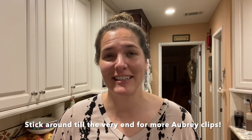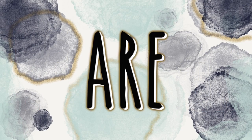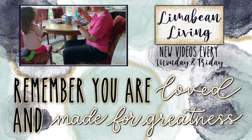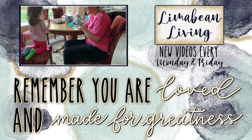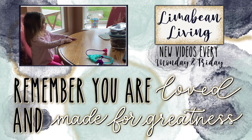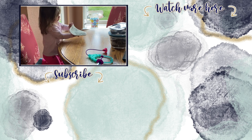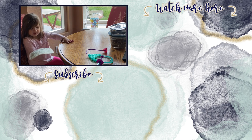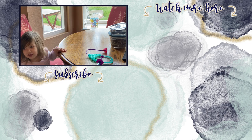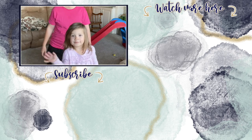I'd like to thank you guys again for watching. Please subscribe if you guys are new. Sorry that I'm tired, and I will catch you guys in the next one. Aubrey, what is this? A stethoscope. A stethoscope! Good job. Happy birthday! Please remember you are loved and made for greatness, and we'll catch you in the next one. Bye-bye.